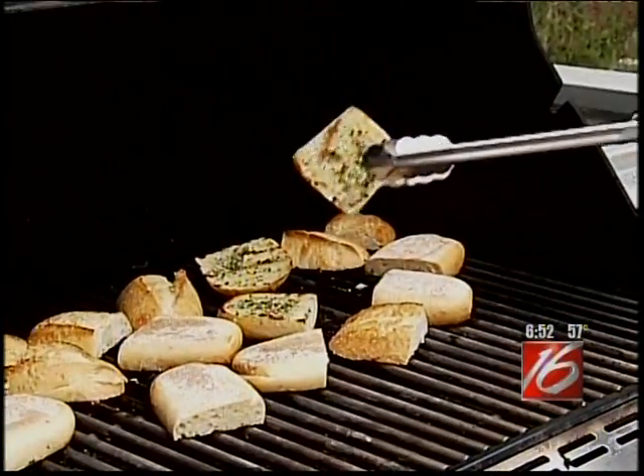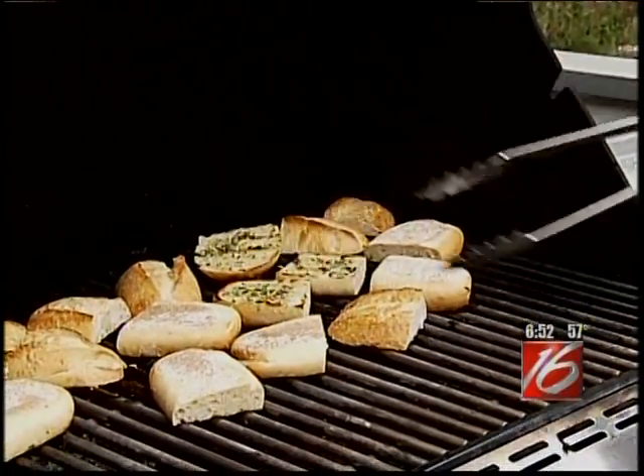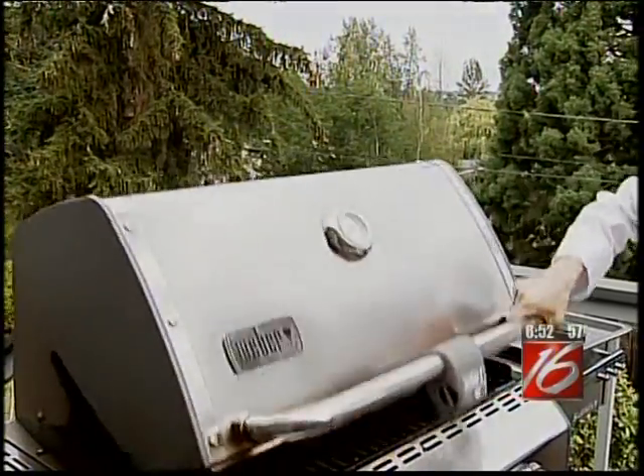You can see there are some nice grill marks on the bread, and it's time to flip it over. I'm going to close the lid and give it just one more minute.